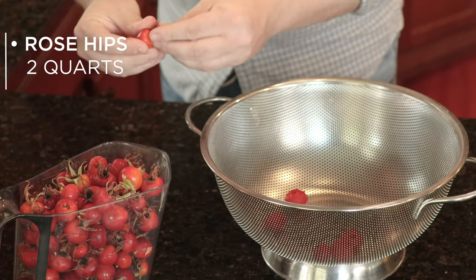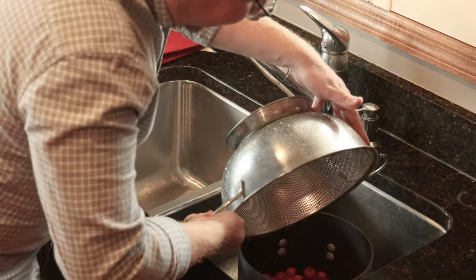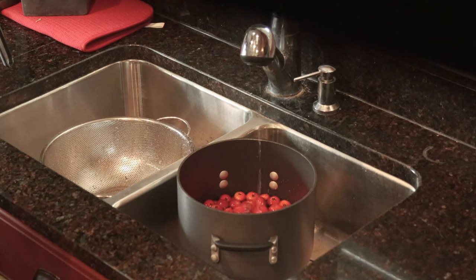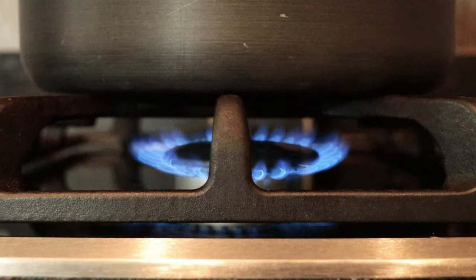All you need is the rose hip itself, so don't cut any stems or leaves. Once they're collected, rinse them off and then add to a stainless steel or non-reactive pot with six cups of water. You'll want to avoid aluminum or cast iron pans for this process. Bring it to a boil, then reduce the heat to simmer, and cover the pot and cook until those rose hips are soft enough to be mashed.